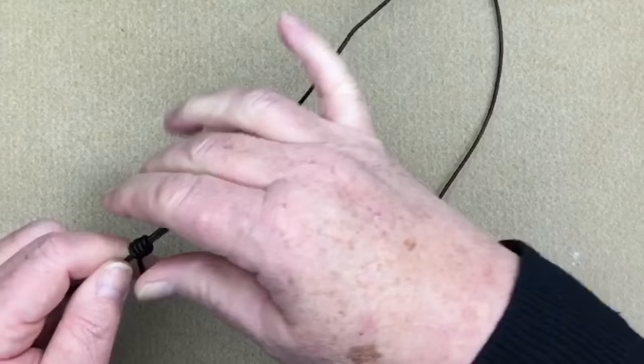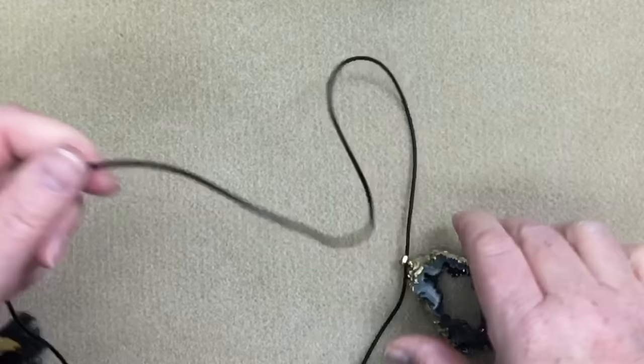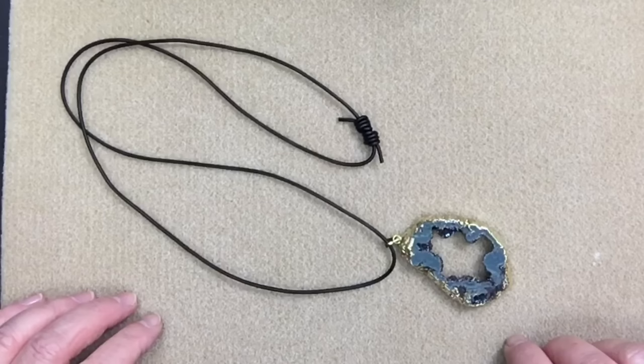If I decide one day that I want to wear it longer, all I do is pull them back — you can pull them right to the very end if you want. Get them nice and tightly closed there, and now you can see I have a full long length necklace. I hope this was easy for you to understand. They're really simple once you get the hang of them — super easy to do and such a great way to finish off a necklace. So give it a try! If you enjoyed this video please make sure to give me a like, leave me a comment, and please make sure to subscribe to my channel. Thank you so much for watching.